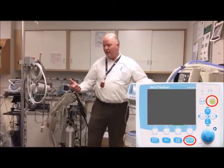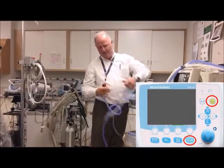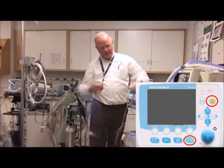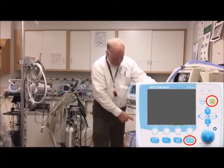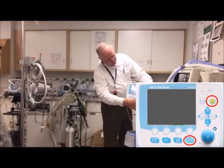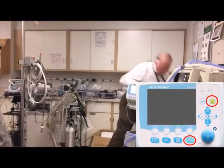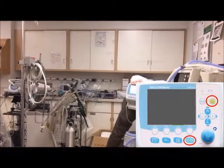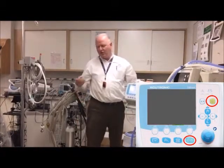If you're doing high-flow oxygen, you can just disconnect here and put a little adapter on for your cannula. You can also put an oxygen filter or air down there. Let me show you the battery indicator: if I unplug it, it changes to yellow. When I plug it back in, it's green. Solid green means it's fully charged or close to it; flashing green means it's charging.